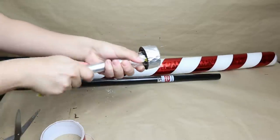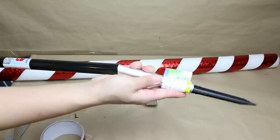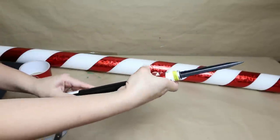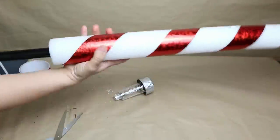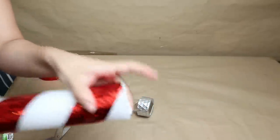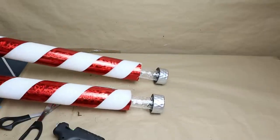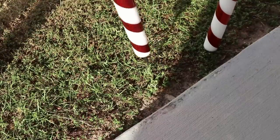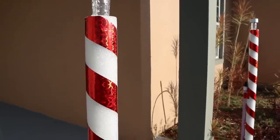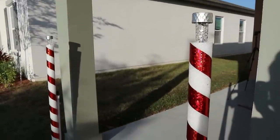I'm going to use a solar light and insert the bottom part onto the broom handle — stick it with hot glue or tape. Then I add the handle inside of the pool noodle. Once that's done, the project looks like a candy cane. At the top, I stick the solar light with a little hot glue. I made two candy canes for my front porch and inserted them into the ground using the bottom part of the solar lights. I love how they look!